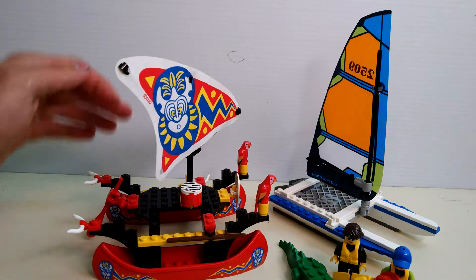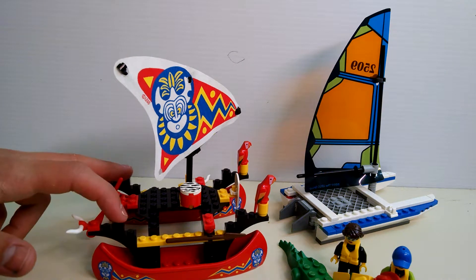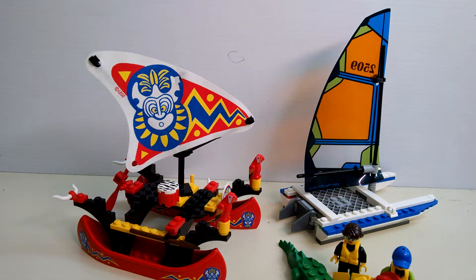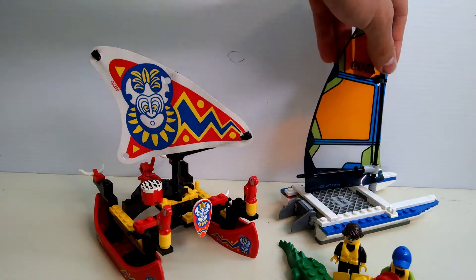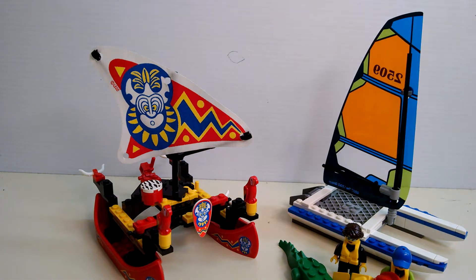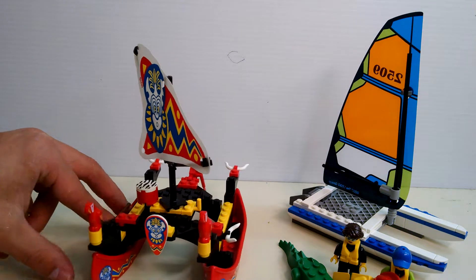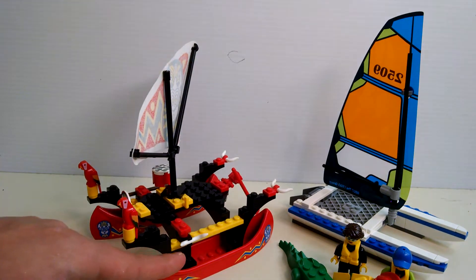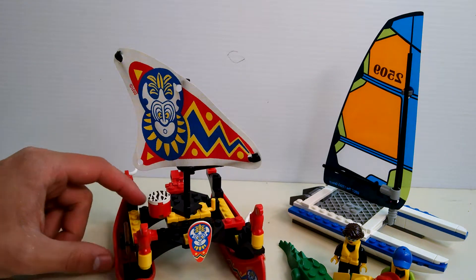It's got the rudder on the back. This also has rudders on the back — it's a catamaran, it has two different hulls. This also has two different hulls. This has a higher area for standing than this one, and this one of course has a mesh or a net. Back in the day with the pieces they had, this is just magnificent. You got these little horn pieces here and there, and the spears — really cool.